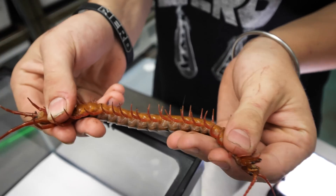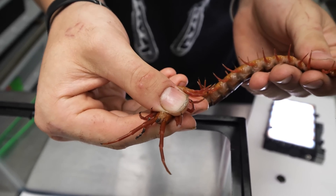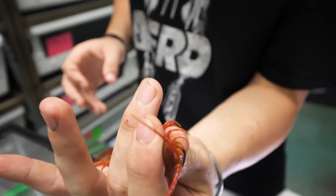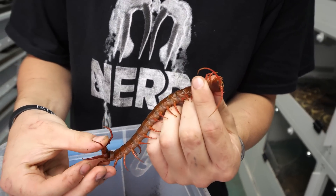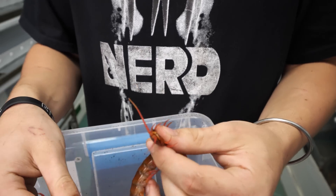So that's a male. Males have gonopods - gonopods are two little spikes, very similar to hemipenes but in centipedes instead. This is a boy, which is perfect because we already have one female. Now she's basically trying to attack me with her legs, but it's not going to do anything whatsoever.